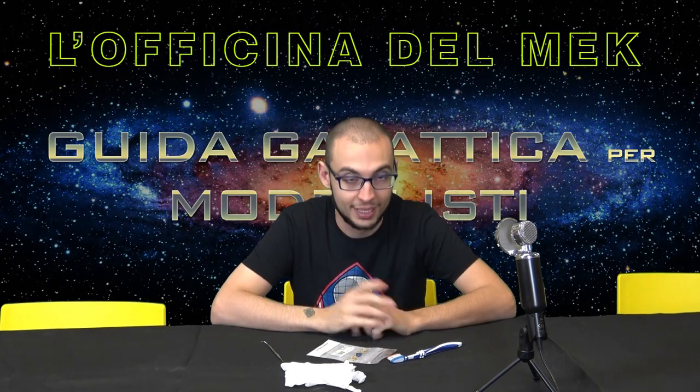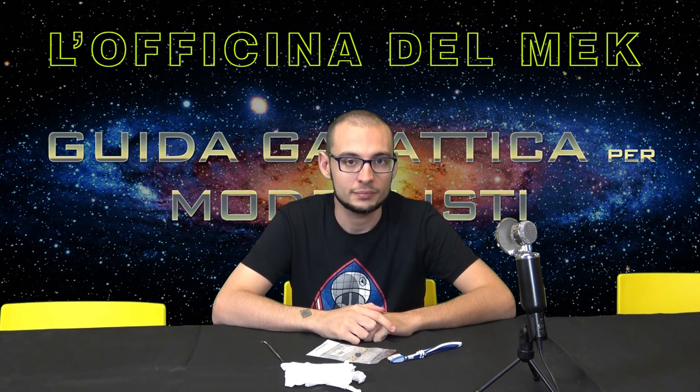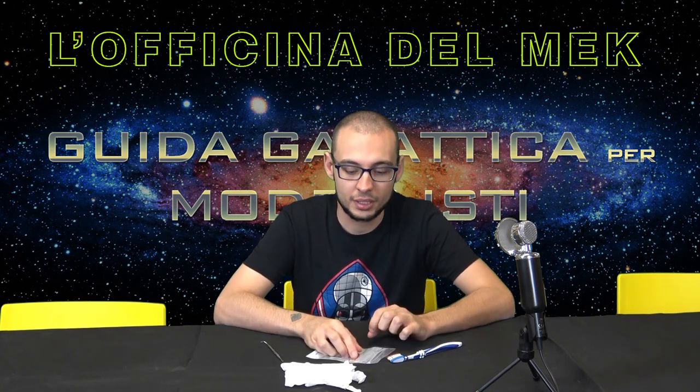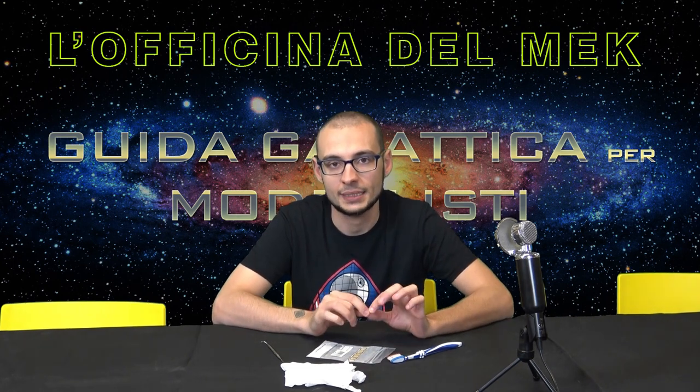Hello galactic friends and galactic amiche, welcome to the office of Mac. Today we will give you a little lesson on what you need to have in casa to modify, sculpt and create your models.